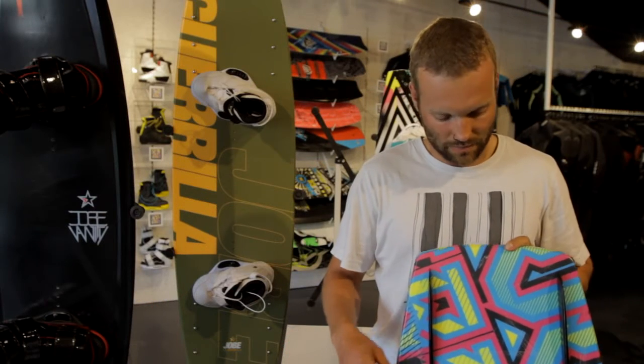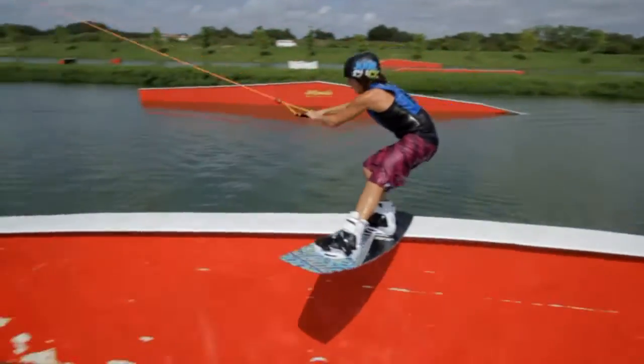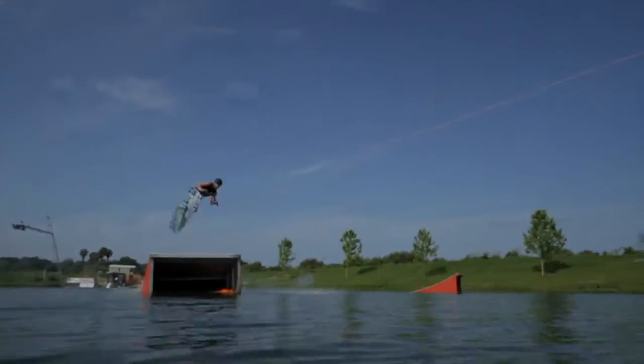It has four fins. I prefer to take them off if you ride rails. So if you ride behind the cable, I would say take them off. If you ride behind the boat or you want to do air tricks, you can leave them on.